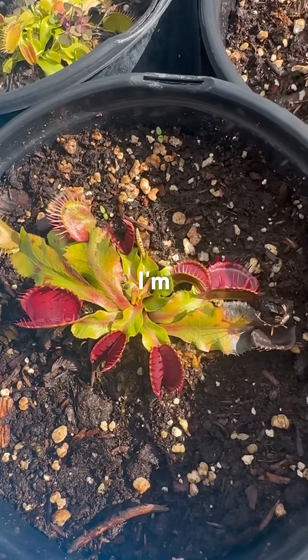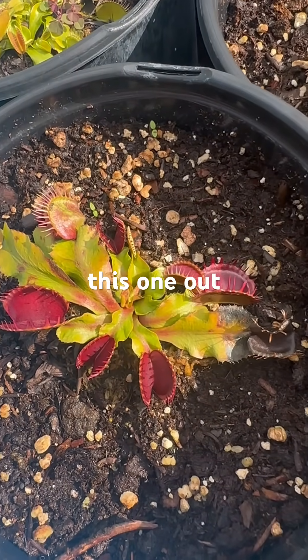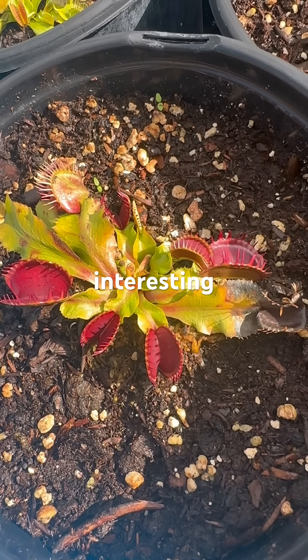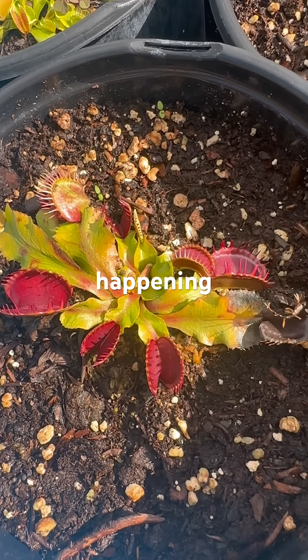There's a lot going on here, and I'm really excited about growing this one out and seeing what it becomes as an adult. Some really interesting things happening with this plant.